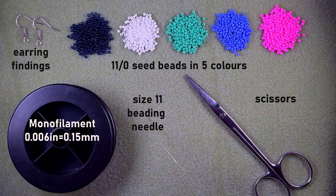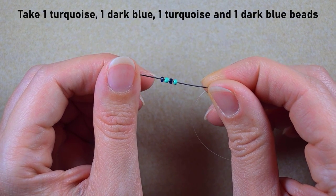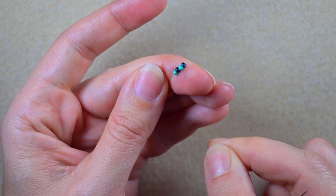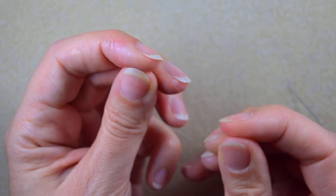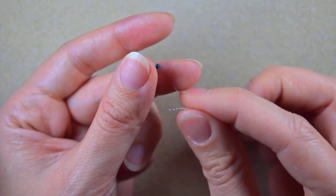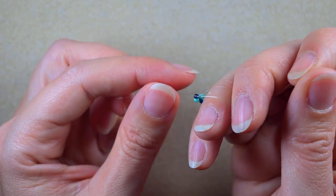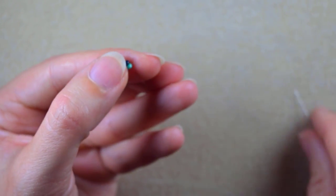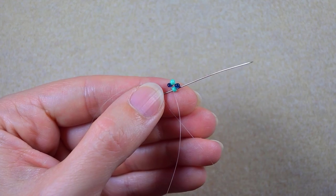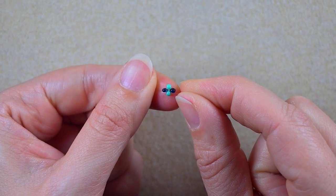I'm going to take a little more than an arm span of thread on my needle. In my first step I pick up four beads: a turquoise, a dark, a turquoise, and a dark, and I slide those down almost to the end of the thread. Then I make a knot: I take my tail thread, make a loop, and go twice through the loop. I may also make one more knot, then go through one of my turquoise beads. Now I have this cross of four beads — this is also called Right Angle Weave.